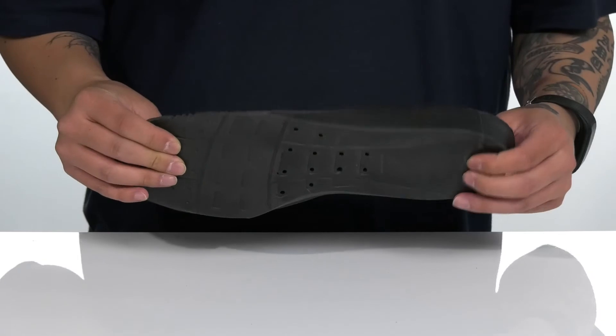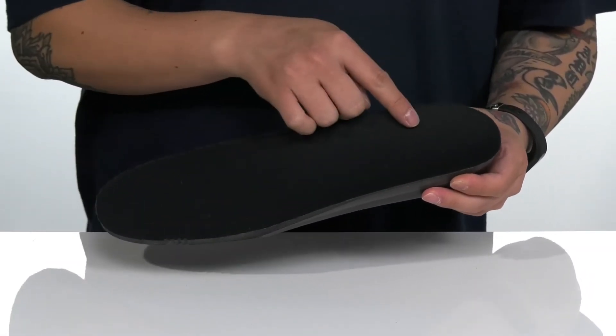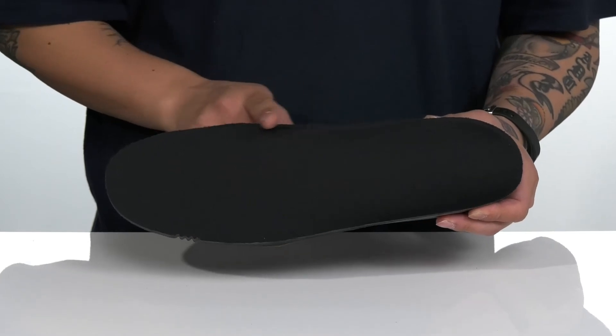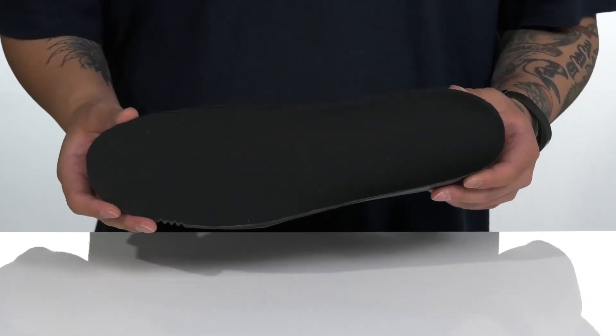It keeps you comfortable with each and every step. It features extra cushioning at the heel area, and a rounded contoured heel to provide additional support and comfort, along with an added arch support design as well. Since it is removable, you can wash this for added freshness.